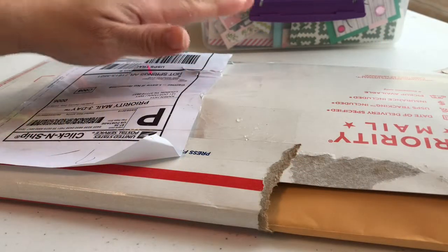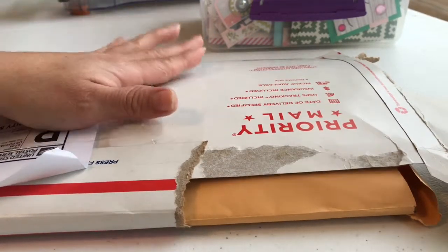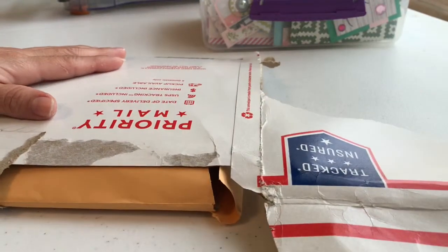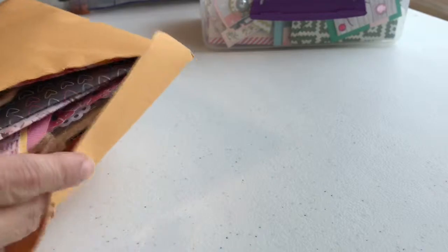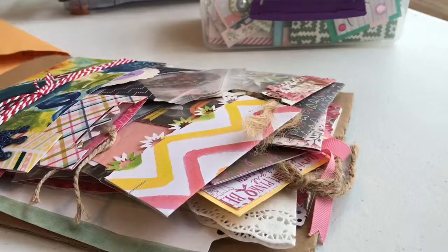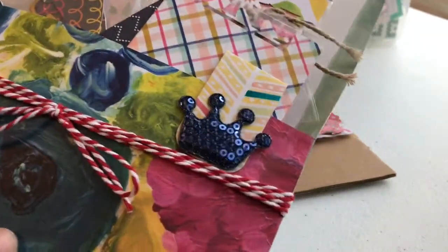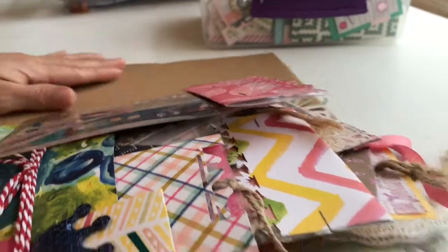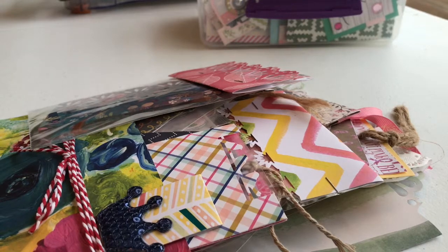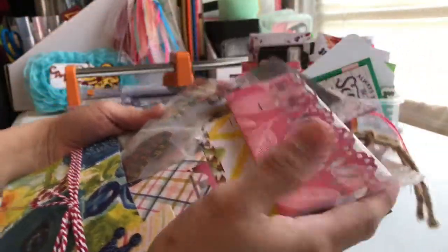Hi everybody, this is Kathy from Cats of Create, and I am coming out with a swap that I've exchanged with Karen Han. So this is the package that came in. I opened it — I haven't pulled anything out yet — so I'm going to go ahead and pull it out of this envelope. She did a little own personal envelope. Anyways, this is the tie cut swap.